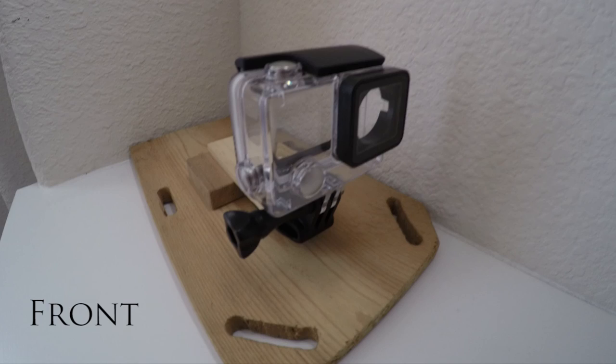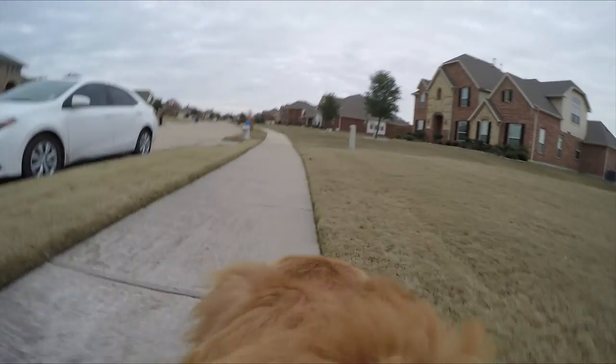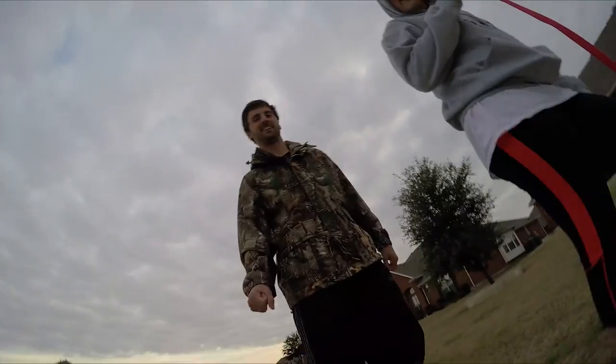Once you have your clip on there, you can either face it forward to show the dog when it's running, or face it backward if you want to get yourself in the picture.